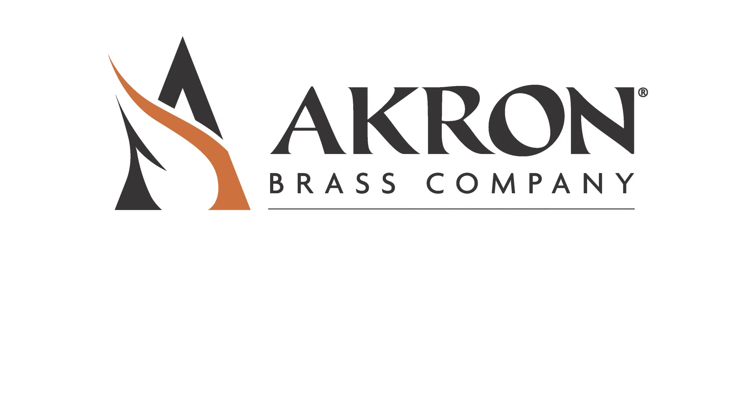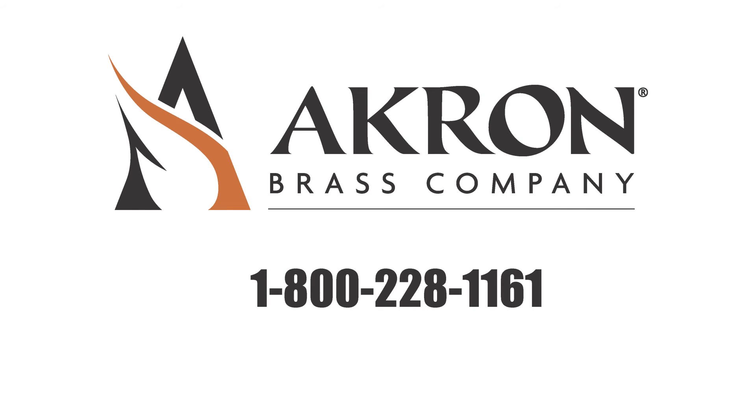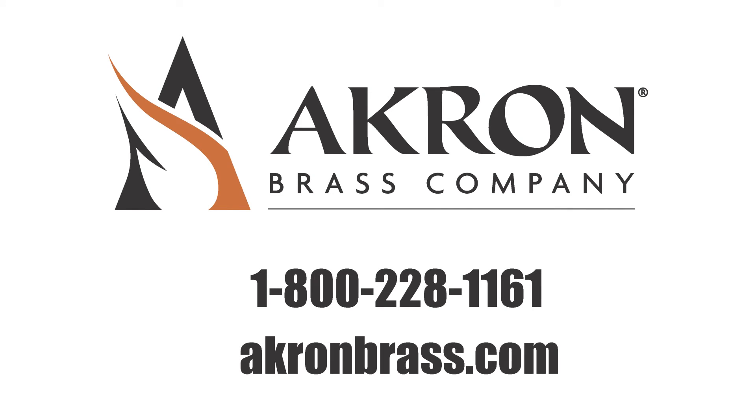For more information on the Point Aim technology, call 800-228-1161 or visit us on the web at akronbrass.com.